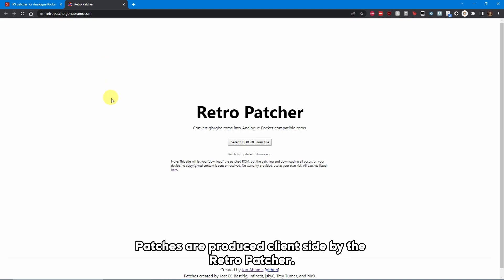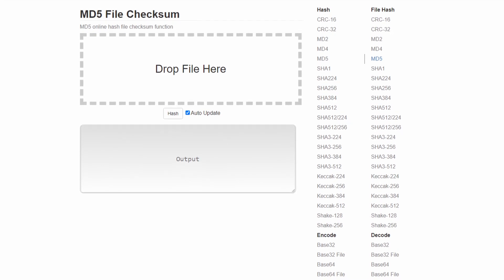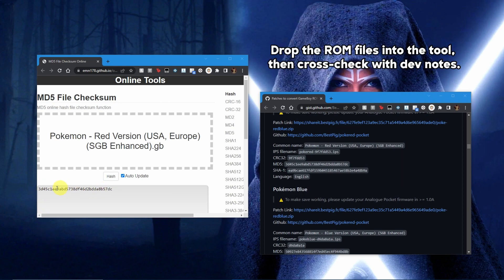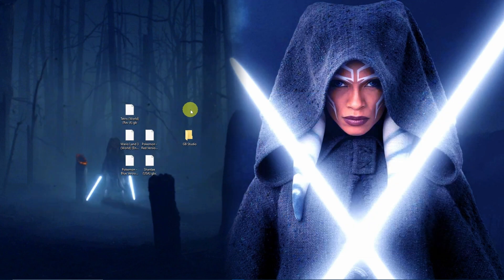The Retro Patcher is an online patching tool created by John Abrams for dot pocket patches. As long as the MD5 checksum of the ROM matches the online database, a download link will appear for each dot pocket file. If you need to check your ROM's MD5 checksum, I recommend you use the MD5 File Checksum tool. You'll want to open the dev's patch notes and compare the MD5 against the ROMs that you have, in two separate windows.